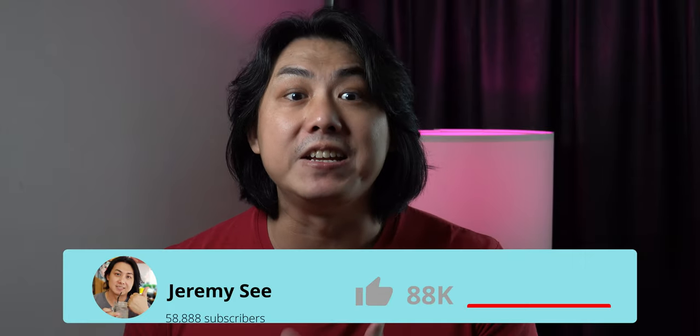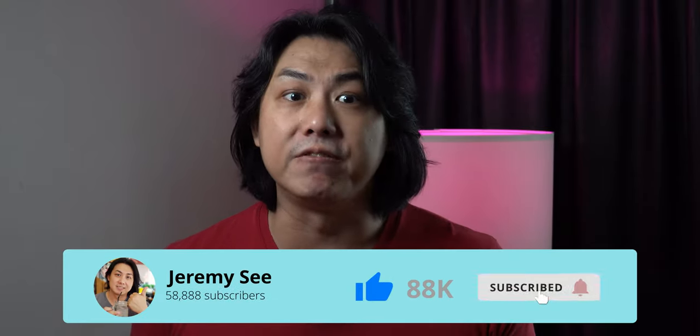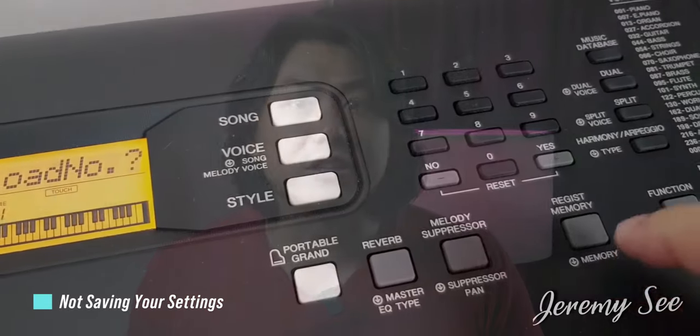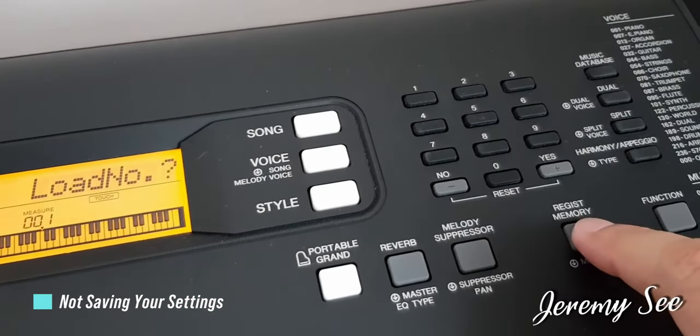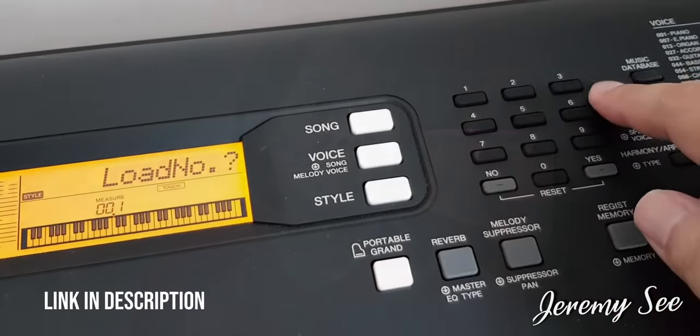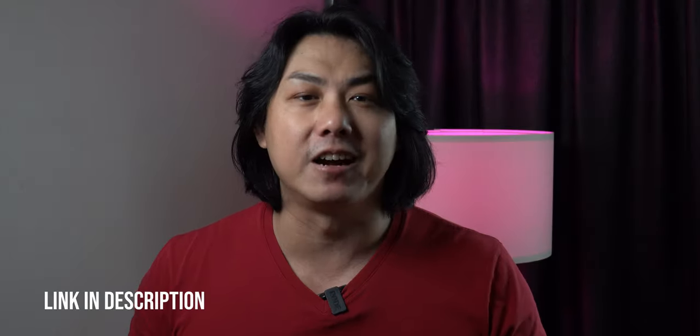After you painstakingly make different unique adjustments to your voices, effects, rhythm and tempo, you don't want to lose all of your personalized settings. Your Yamaha PSR-E363 and EW300 comes with 9 registration memory slots for you to save your unique settings for easy one-button recall. Check out my video manual to find out how.